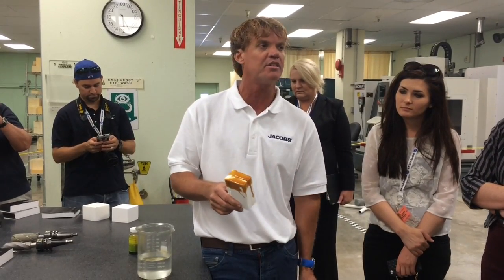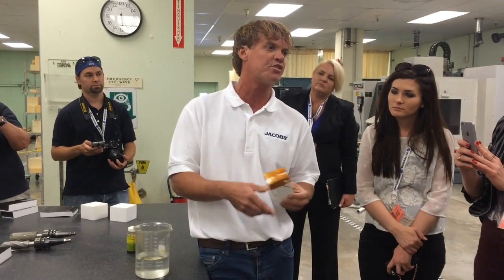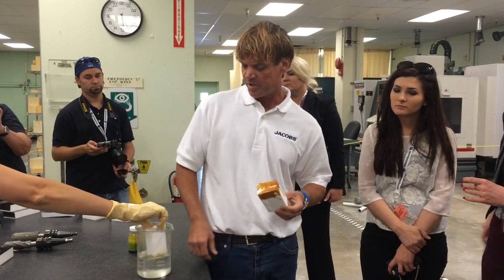This is something we'll work with NASA to maybe further develop. There are a lot of different variables that make this better.